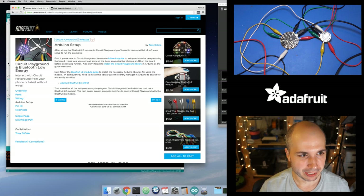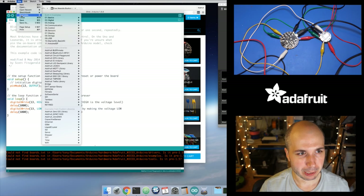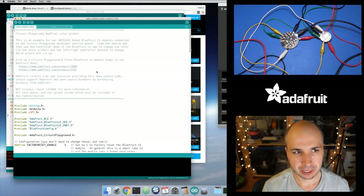I put it in as a new example inside this library. So if you go in Arduino after installing the library, go into the examples — there should be a new 'Cplay NeoPixel Picker' example. This is really similar to the existing NeoPixel Picker example but specific to Circuit Playground. I set it up so you don't have to change anything in this sketch to make it work.